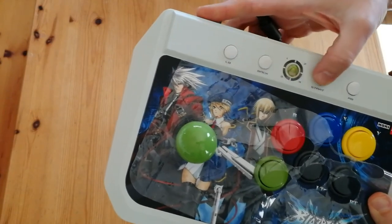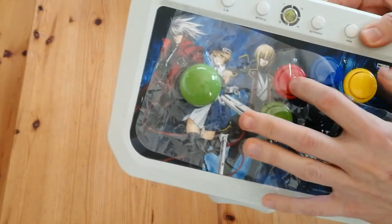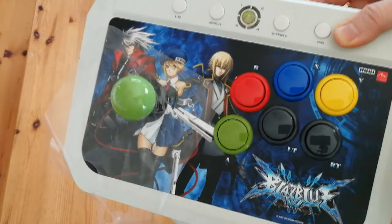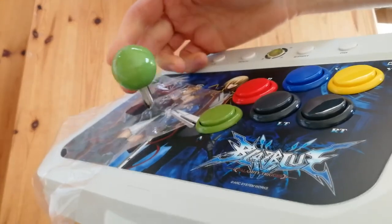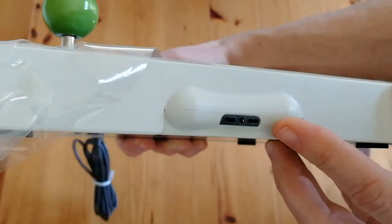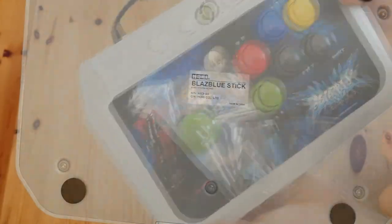The buttons are the silent Japanese-style ones — could be Sanwa, could be Seimitsu. This stick feels a bit different to a Sanwa one; it has a very short staff and I like it. The bulk of the controller is very nice plastic, and at the bottom is a sheet of steel so it's not moving anywhere.